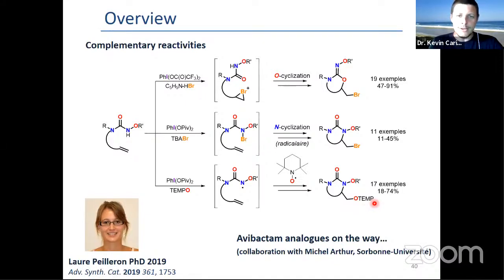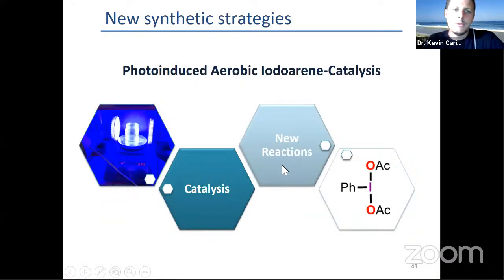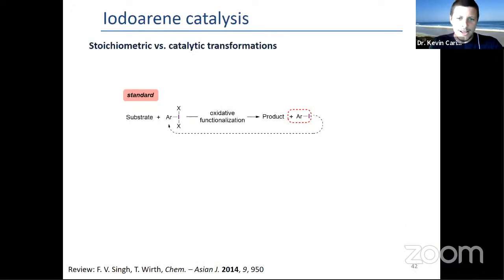This ends the stoichiometric part of my talk. Now we talk about photo-induced aerobic iodine catalysis. This is the first time I presented this, so I apologize if I make a mistake, but this is really exciting for us. As I presented, the driving force in all this reaction is the generation of one equivalent of iodobenzene as the final reductive elimination.